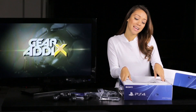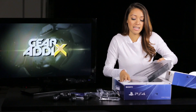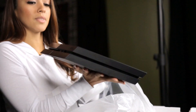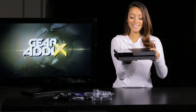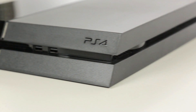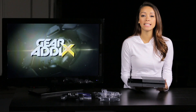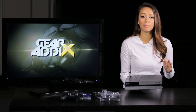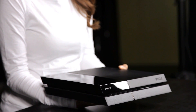Alright, now for the main event — the PS4 itself. Here we have it. The launch model I have here contains a 500 gigabyte hard drive, but just like before it is fully upgradable and you can increase your capacity by replacing it with a larger storage drive.